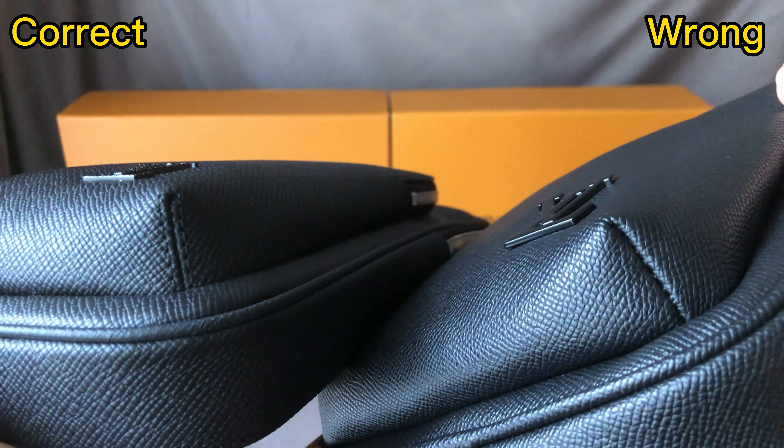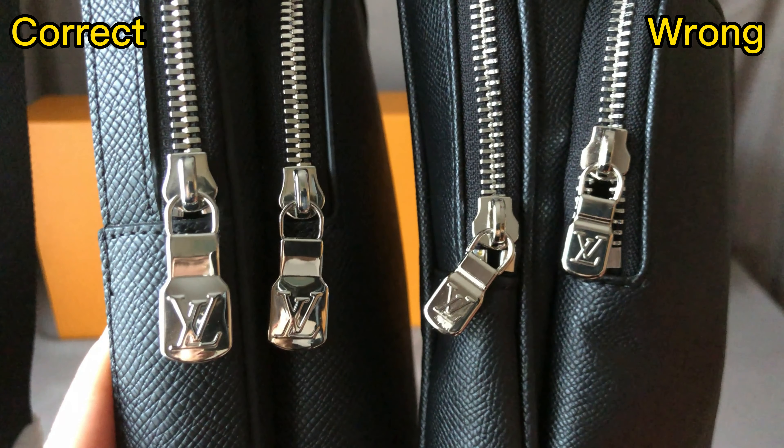For the side, the correct one is more thin and narrow. But the wrong one, the side is too big, too wide. For the correct one, it doesn't have a leather tube on the back side. For the tip of the zipper, the correct one's tip is bigger. But for the wrong one, the zipper tip is too small — that's incorrect.